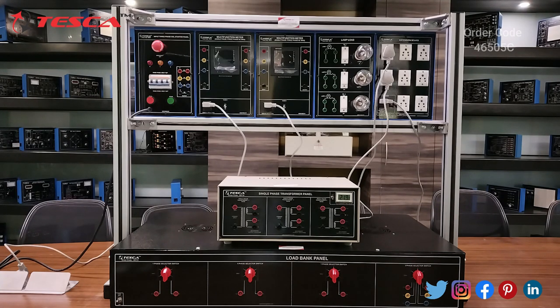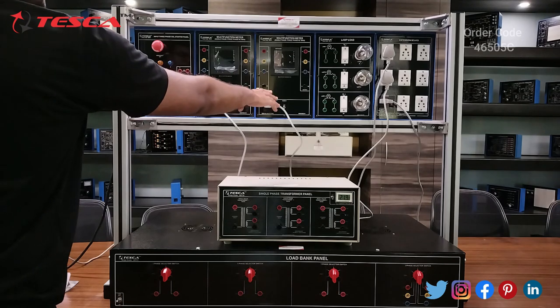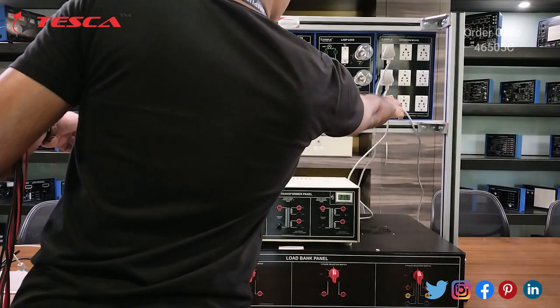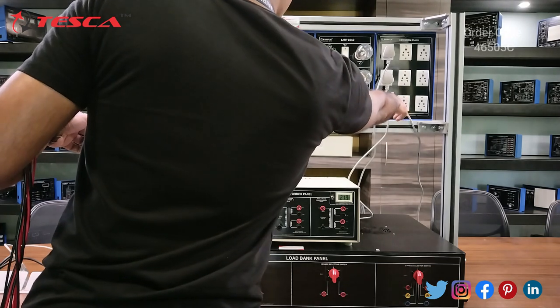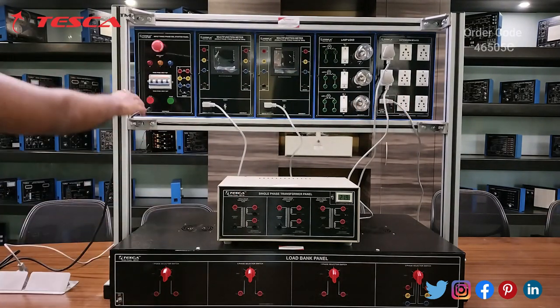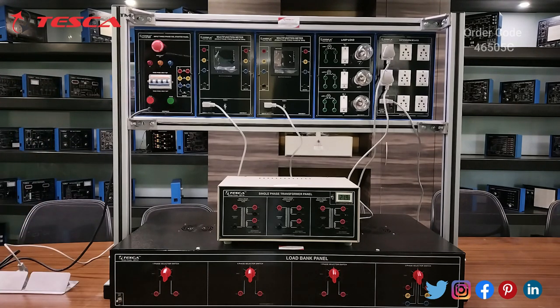The experiment we are going to perform is to study the working of a single-phase transformer with load. Firstly, we have to connect the first multifunction meter and the second multifunction meter with the extension board, connect the extension board power to the main AC supply, and connect the input three-phase DOL starter panel to the main three-phase supply.